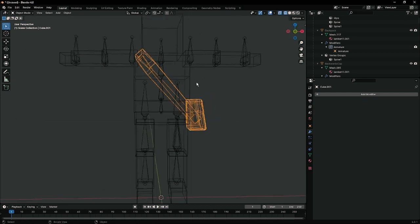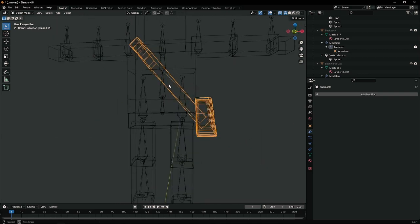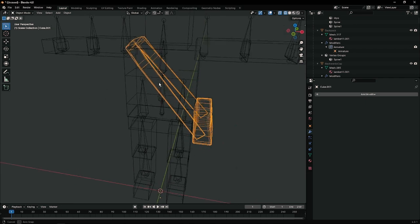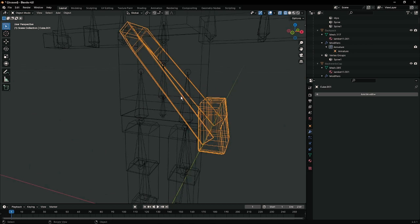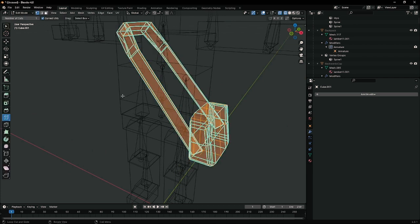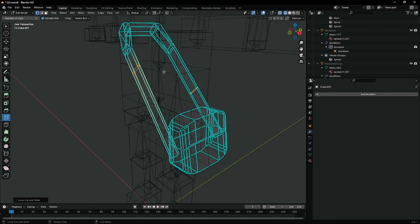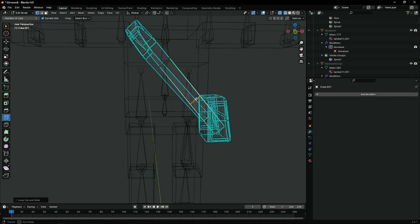Now everything is ready to be rigged up, but one issue is that the strap faces are really big and have no subdivisions — no breaks for bending or animation. So let's add a few loop cuts to fix that. Select it, go into edit mode. Use Control R for loop cut and drag these edges to around the same place as a bone. Do it four times for the other edges.